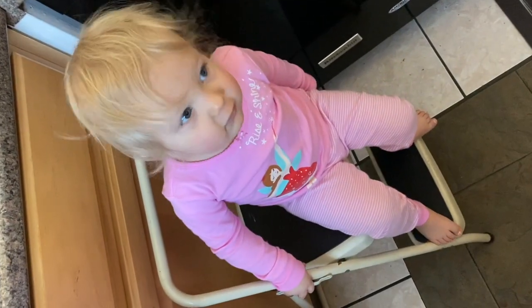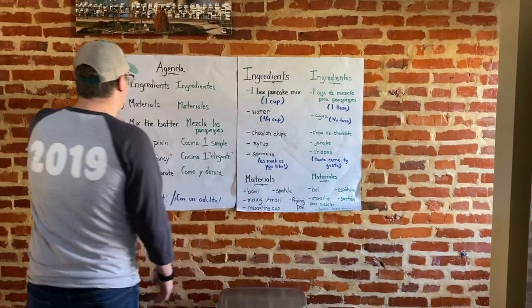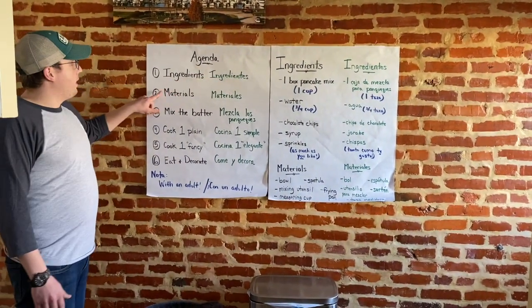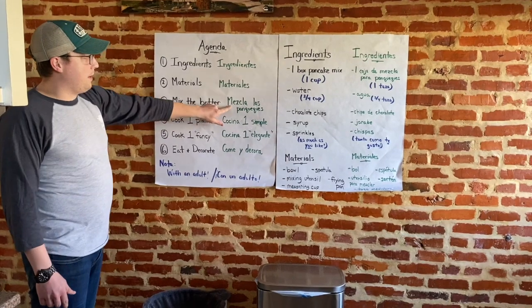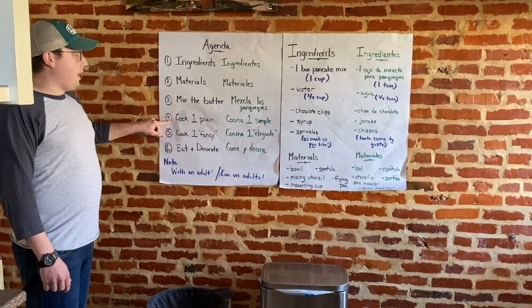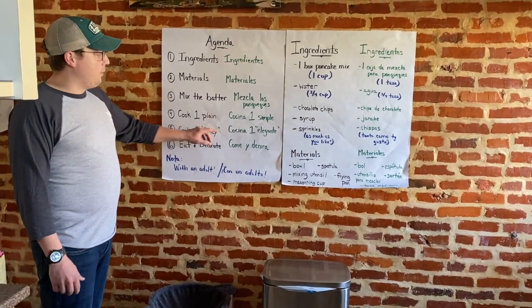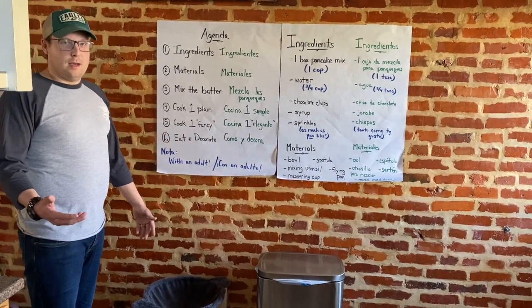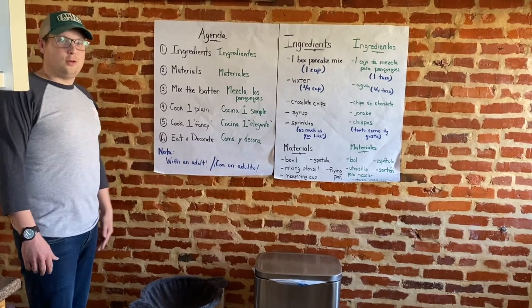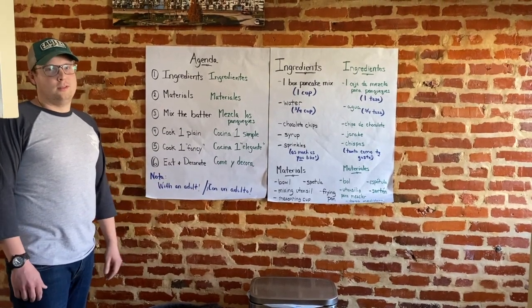Mi niña que se llama Tegan — say hi, Tegan! She's going to help us out this morning. To get started, let's quickly go over what we're going to do. We'll look over our ingredients — los ingredientes — then our materials — los materiales — then we're going to mix the batter — para mezclar las panqueques — then cook one plain, muy simple, then one fancy — como un poco elegante — and after that we eat and decorate. Please make sure if you're cooking with us today that you're cooking with an adult — si estás cocinando con un adulto, por favor.